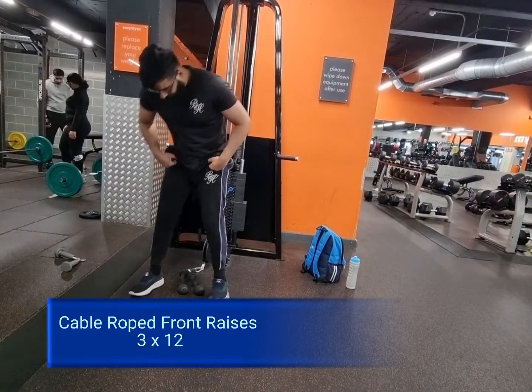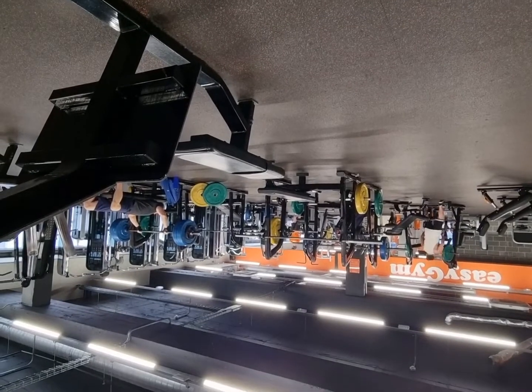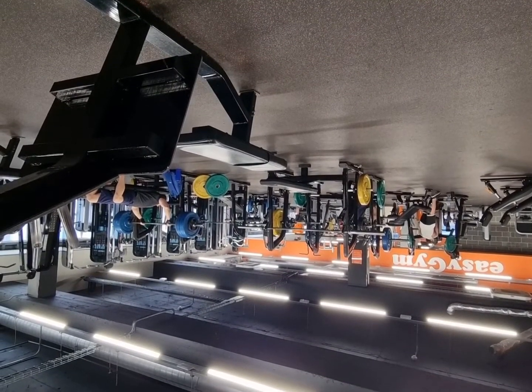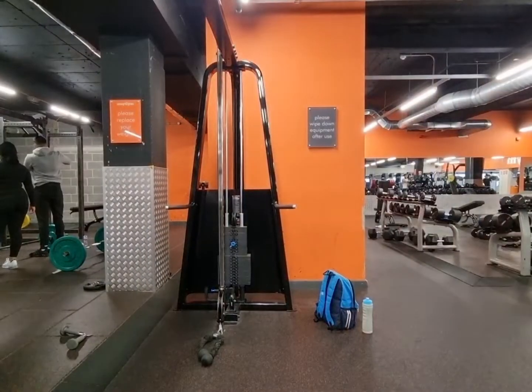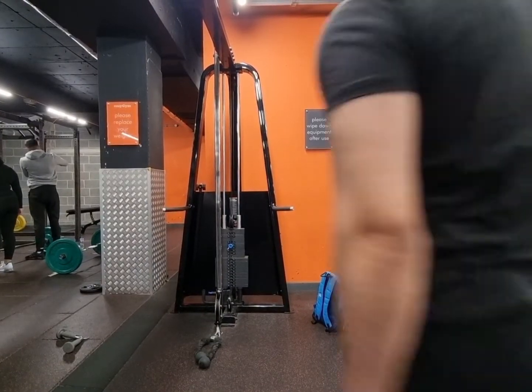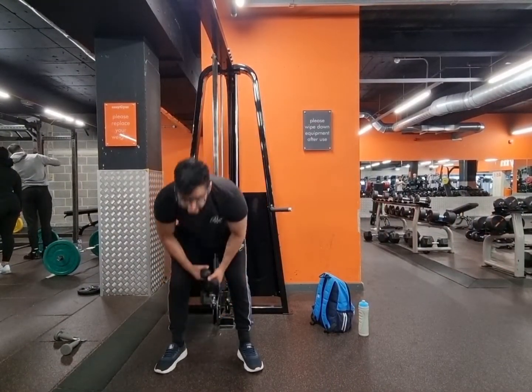Everything was going so good — I put the rope on, pushed the cable, and then this happened. It is quite funny though because this is only the second time it's happened. It didn't make me laugh but it is irritating, especially when you're recording and there are other people around watching — you get them looks.